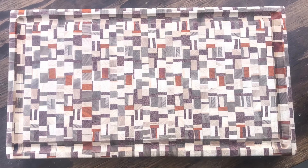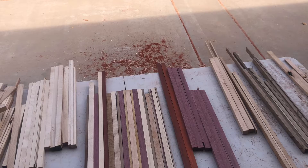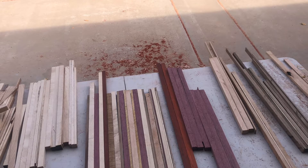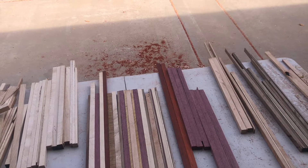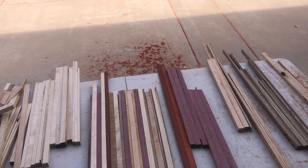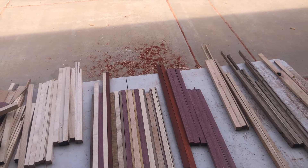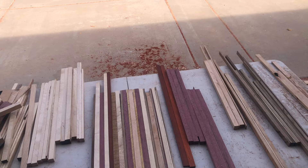Unfortunately, to get to this fine-looking product, we're going to have to start with this. These are my scraps: maple, cherry, walnut, padauk, and purple heart, all cut into one-by-one strips. I'm going to offset the light and dark colors. They're about 20 inches long for the longer pieces, and then I've got a bunch of scraps we're going to work with also.